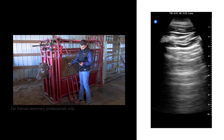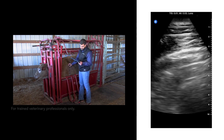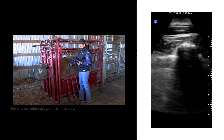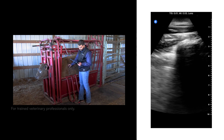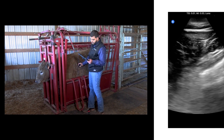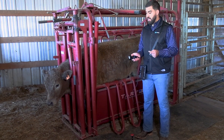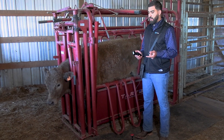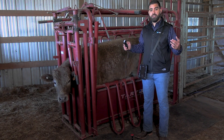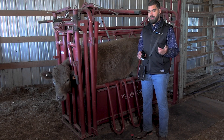Another thing we can evaluate with lung ultrasound is pleural effusion. When we look at the pleural line — that first bright line at the top of the image — if there is a very dark space in between, that indicates liquid is present. That's called pleural effusion, and it's pretty obvious when it's there. When an animal has liquid around the lungs, the lungs cannot expand the way they should. So a case with effusion is a little more complicated compared to a case without effusion.